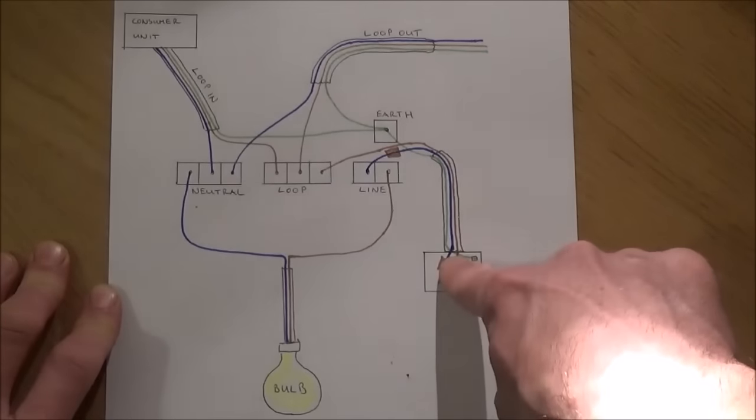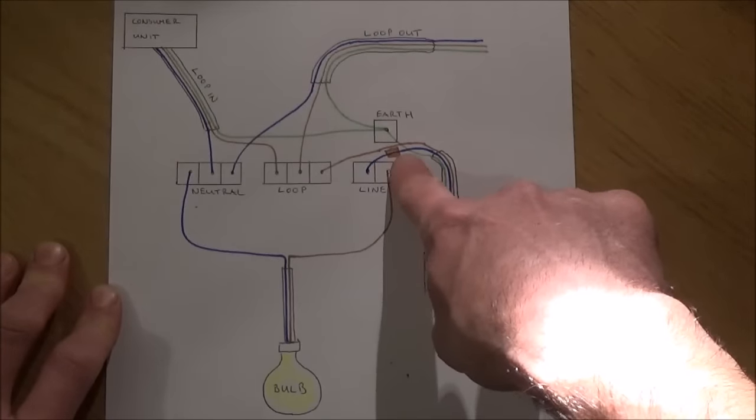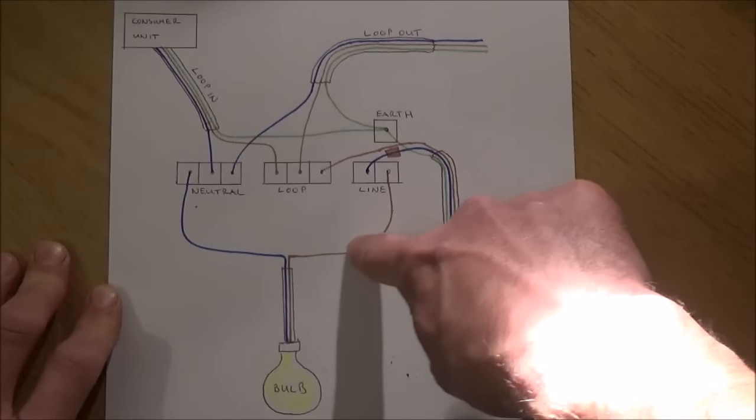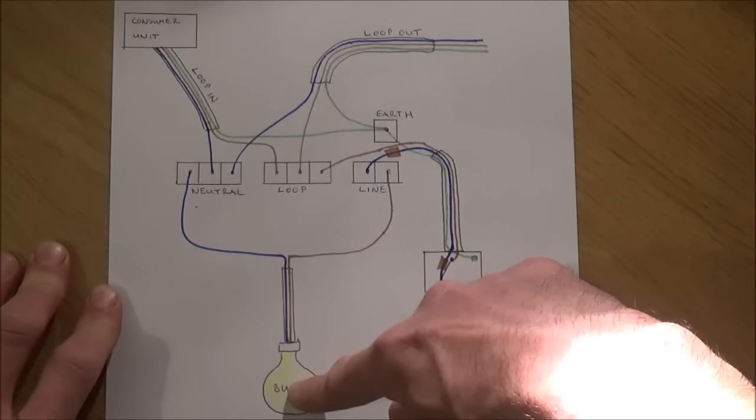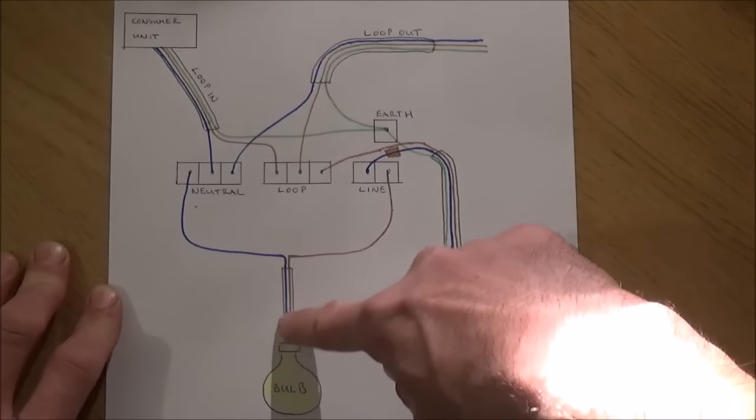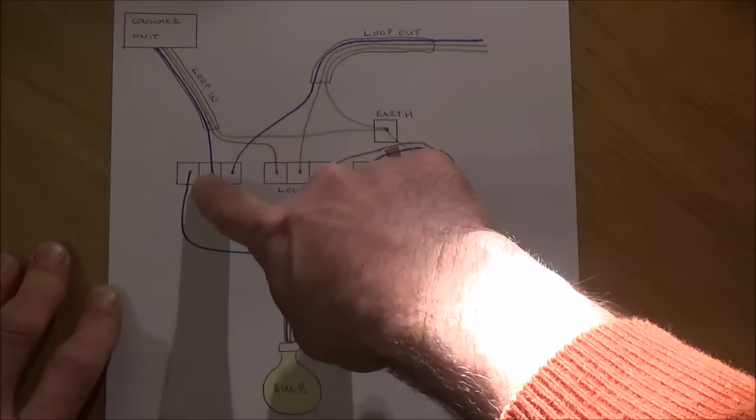We put a piece of brown tape on this, and this indicates that it's a switch live. From here, this live current runs down to the bulb when the switch is turned on. When the switch is turned off, the light goes off. Then from here the neutral runs back up to the neutral terminal.